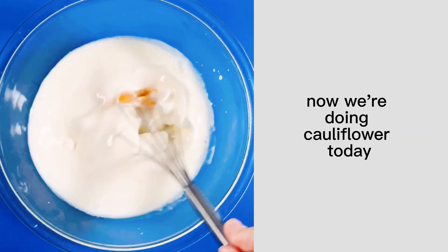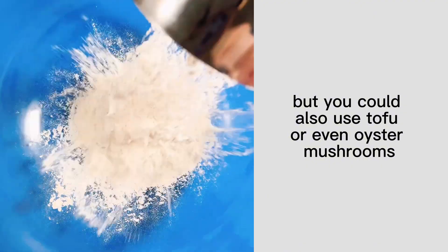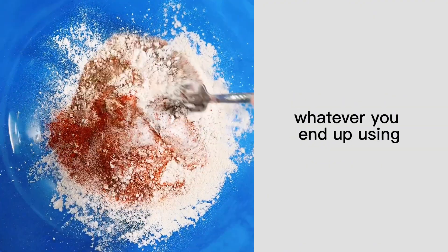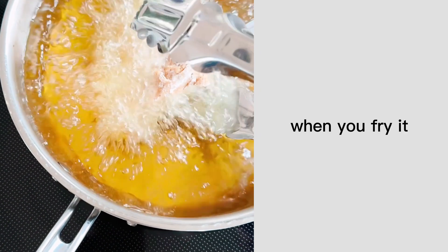We're doing cauliflower today to make this a vegetarian sandwich, but you could also use tofu or even oyster mushrooms. Whatever you end up using, you'll transfer it to this flour mixture which is going to give it that nice flavor and crunchiness when you fry it.